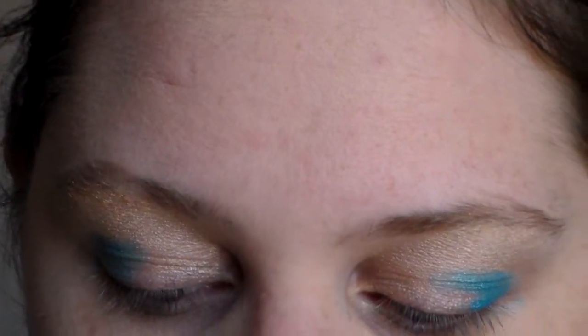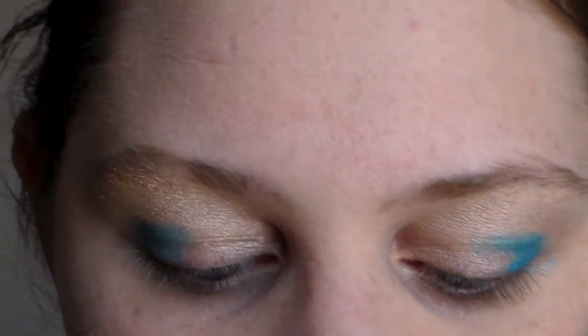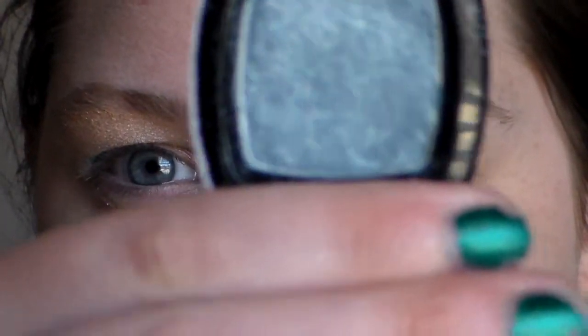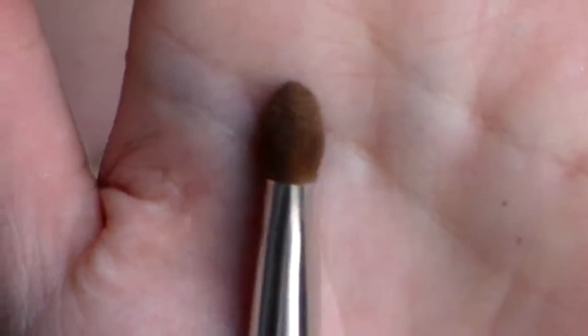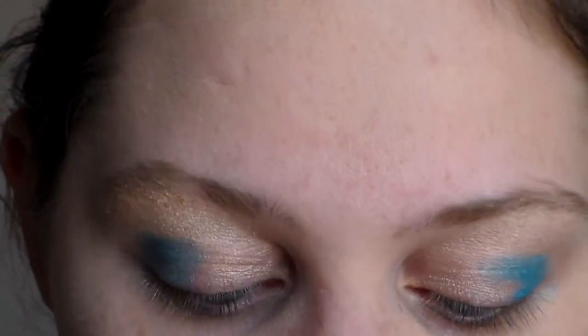Next, I'm going to take NYX Single Shadow in Velveteen Sood, which I got in my Ipsy bag a few months back — it was broken, but I fixed it. And I'm going to take just a flat shadow brush; this is the Coastal Scents. I'm not sure exactly what it's called, and of course I got it in an Ipsy bag.